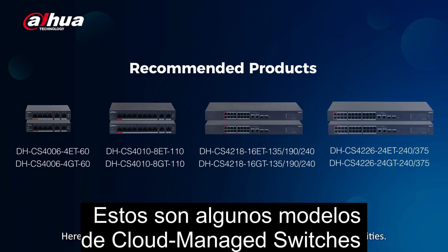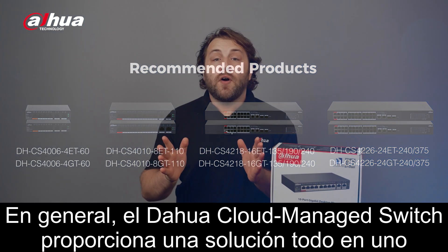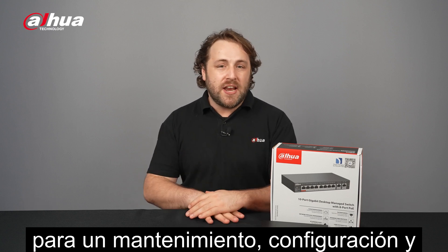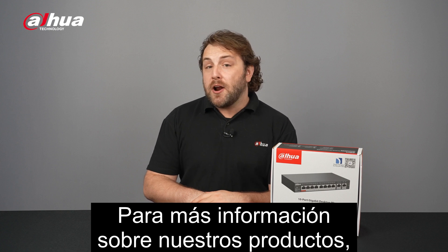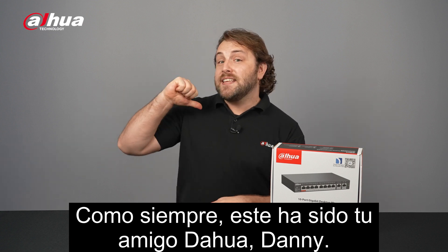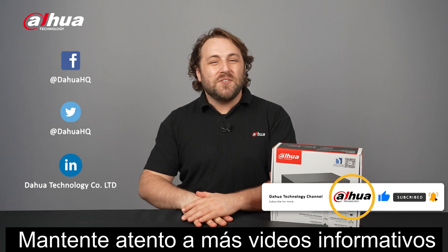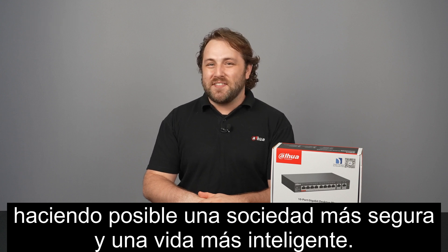Here are some available switch models with cloud management capabilities. Overall, the Dahua Cloud Managed Switch provides an all-in-one solution for efficient maintenance, configuration, and management of your network devices. For more information about our products, you can visit the links below or contact your local Dahua retailer. As always, this has been your friendly Dahua assistant, Danny. Don't forget to subscribe and click that bell notification icon. Stay tuned for more informative videos right here at Dahua Technology, enabling a safer society and smarter living.